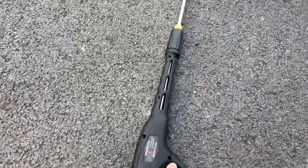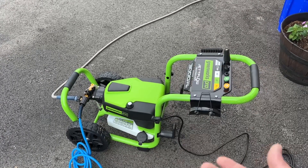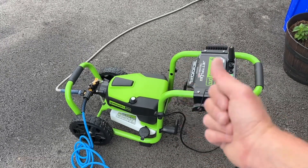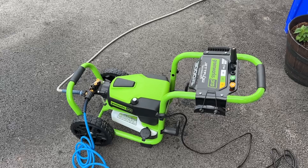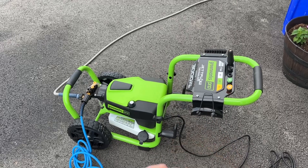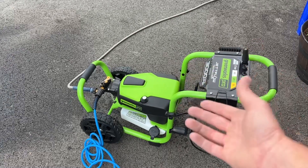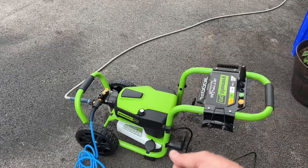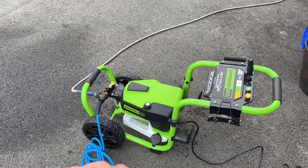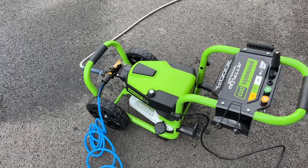Now that we've bled some air out, this particular machine is not an auto-off. What I mean is that some smaller electric pressure washers shut off when you're not pulling the trigger and restart when you pull it again. This one doesn't do that — once you hit the power button it continuously runs until you hit it again. Very convenient. On my gas one I always had to choke it, pull the string, deal with an on/off switch. This one is one button, simple and easy. Let's hit the button.